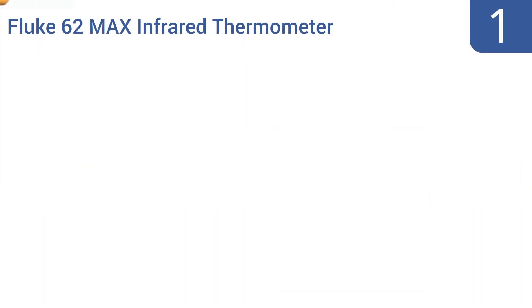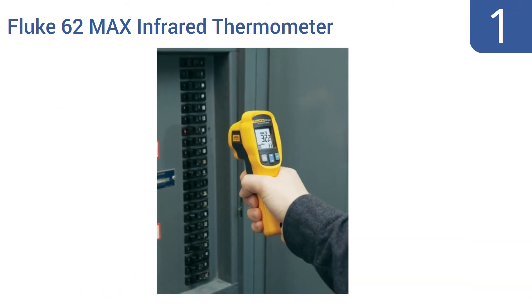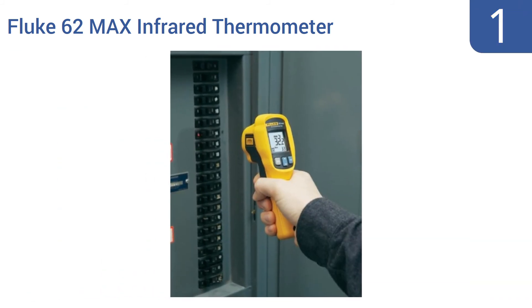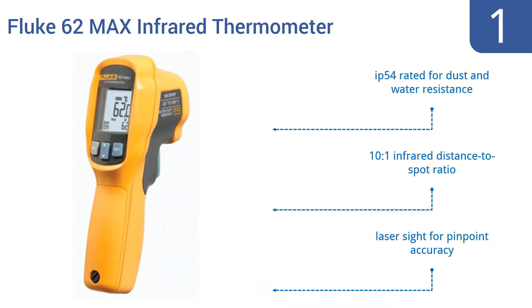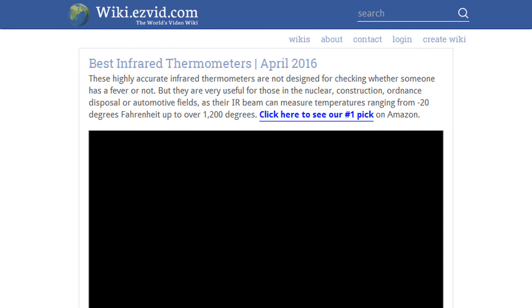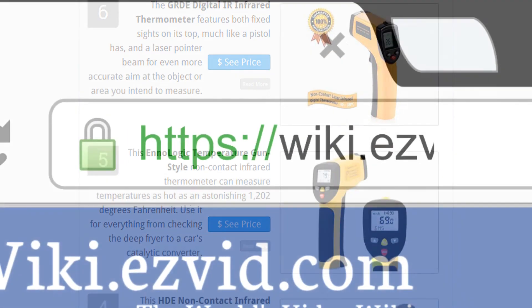And coming in at number one on our list, the Fluke 62 Max infrared thermometer can accurately measure temperatures anywhere in the range between minus 20 and 932 degrees Fahrenheit — in other words, this unit easily exceeds your needs. It features an IP54 rating for dust and water resistance, a 10-to-1 infrared distance-to-spot ratio, and a laser sight for pinpoint accuracy.